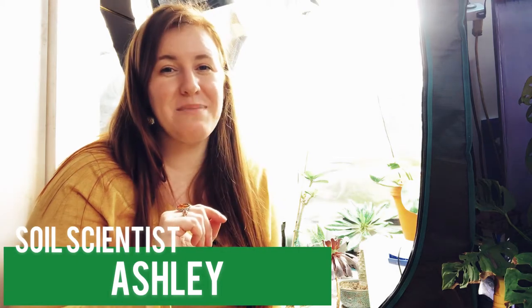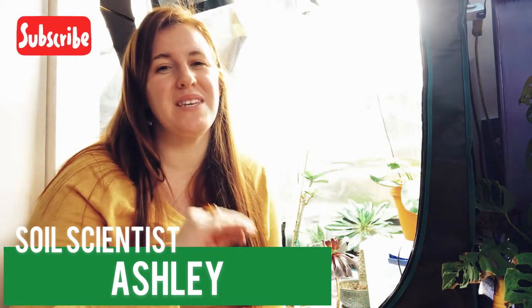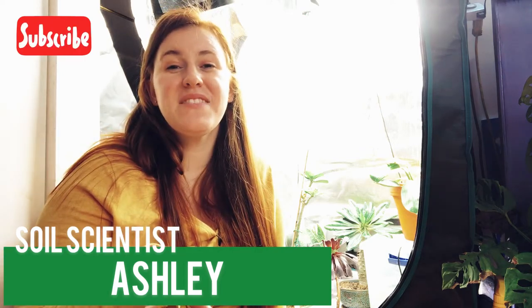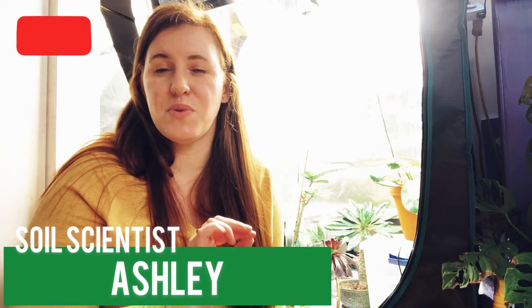Hello plant people, how are you guys doing? If you're new around here, my name is Ashley and I'm a soil scientist with a plant science minor. So if you like the sound of that, be sure to hit that subscribe button down below and join this awesome crew. In today's video, we're going to be talking about what to do when you start noticing some issues with your plants.